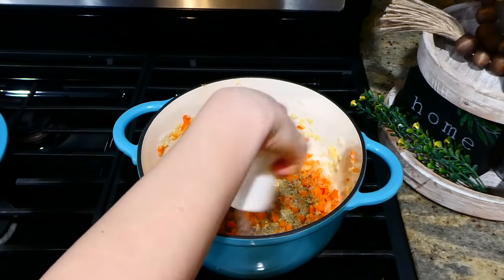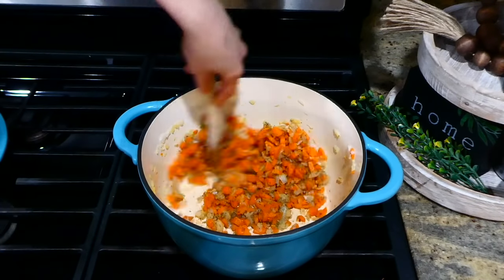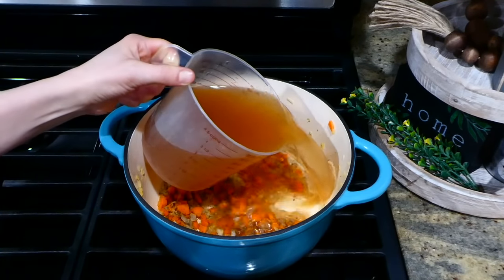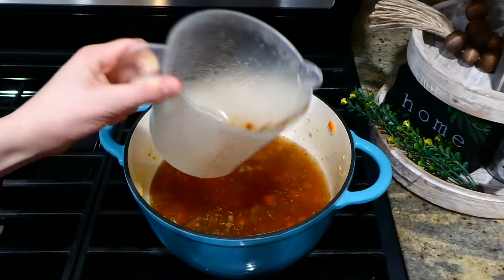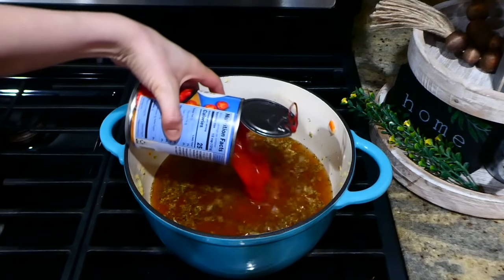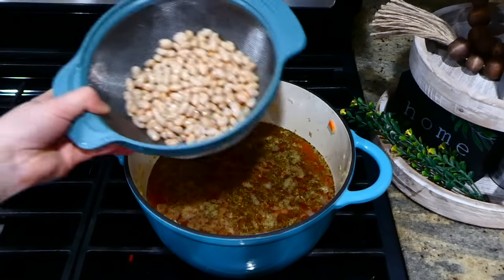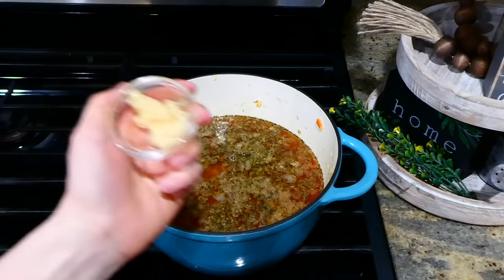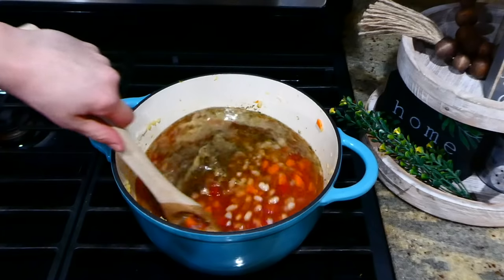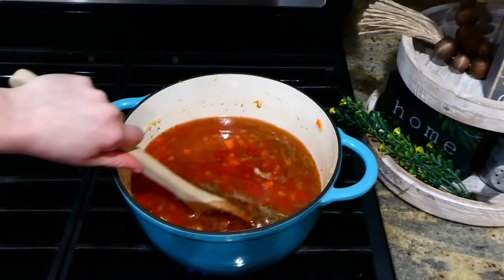Now that they are soft, add in your tablespoon of Italian seasoning with about a half teaspoon of salt and a quarter teaspoon of pepper, and stir together. Before I let this simmer, I'm adding in three cups of veggie broth along with about 14 ounces of diced tomatoes — or you could use fire-roasted tomatoes. Add in 15 ounces of drained and rinsed white beans, and I also added a couple cloves of garlic. Stir this together and let it simmer for about 10 minutes.